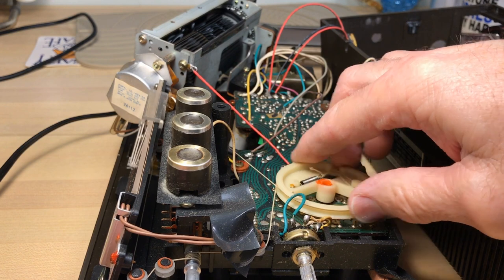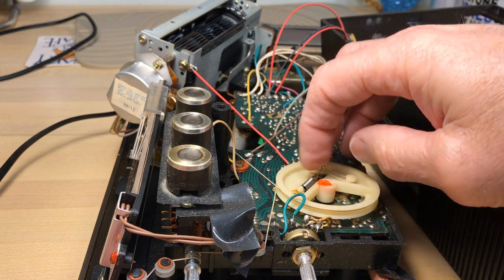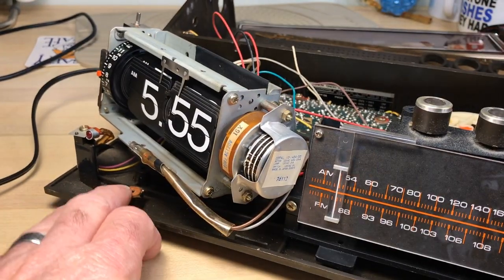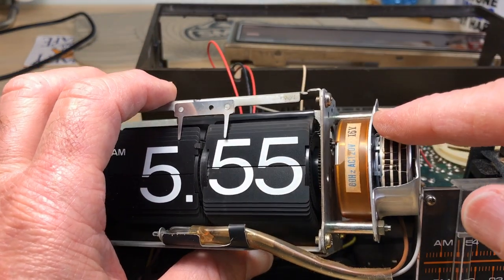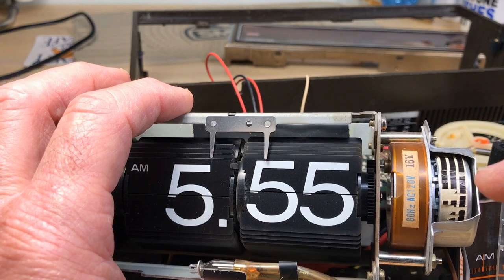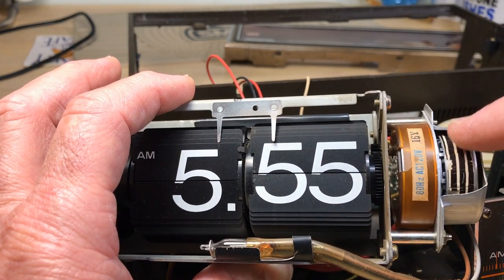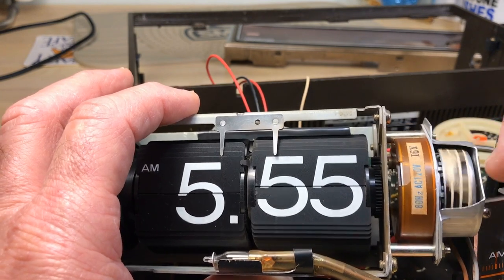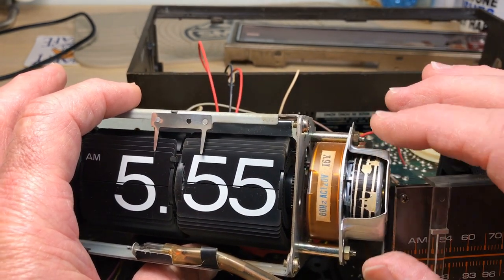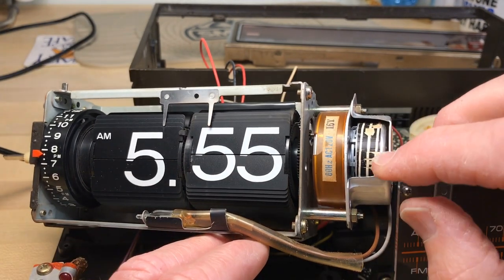It looks like it's lost tension — it's weak and limp. We'll increase the tension at the spring and that should fix that without needing to replace anything. Now the motor is what's causing the noise and the racket. It's probably a janky gear inside this gearbox. Maybe I can lubricate it and that'll take care of everything, or I'll take it down and remove these two screws and we'll decide once we get there.